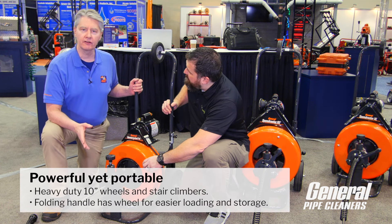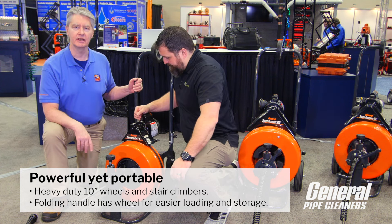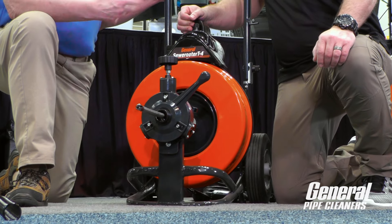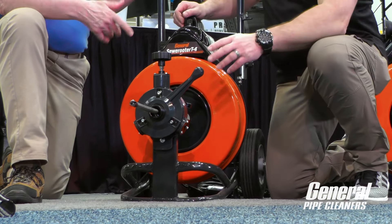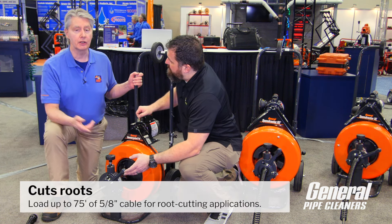It'll hold up better and it'll do more work for you. It holds 100 feet in this drum and has a nice power feed on it. You have stair climbers in the back. Sometimes you're looking for a machine that's not too heavy and yet will do the job — this is it. You can get it to where it needs to go and it will do almost anything.